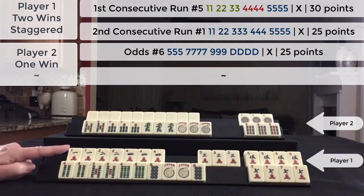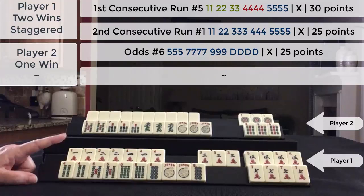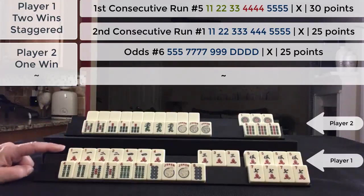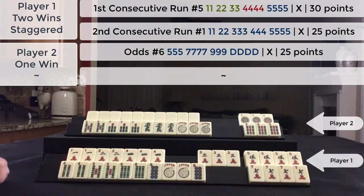Since it is the second winning hand, the value is doubled again. So the total points was 130: 50 points doubled, and 30 points.